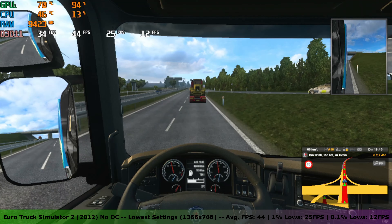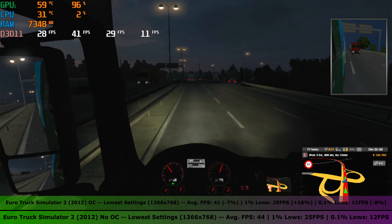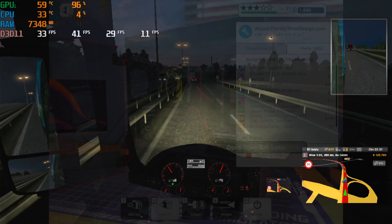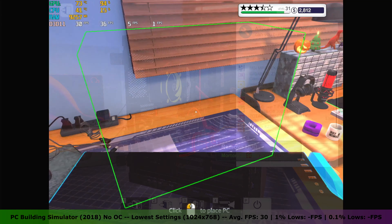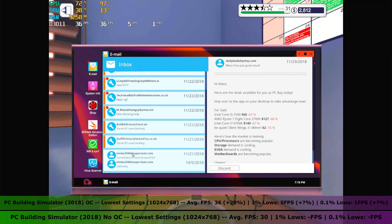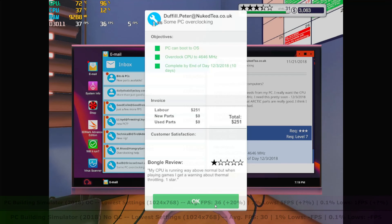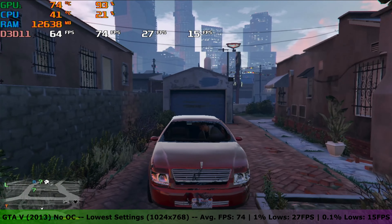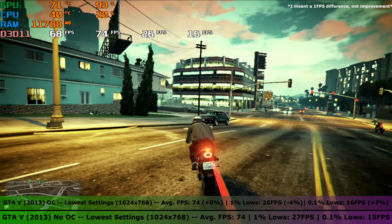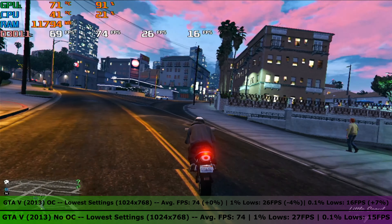In Euro Truck Simulator 2 the FPS stayed almost the same — an average of 41 FPS, with 1% lows of 29 FPS and 0.1% lows of 11 FPS. In PC Building Simulator an average FPS of 36 with 1% lows of 5 FPS and 0.1% lows of 1 FPS felt better than before the overclock. In GTA 5 the FPS stayed about the same — still an average of 74 FPS, with a 1 FPS improvement in both the 1% and 0.1% lows. The overclock did not have much effect in this game.